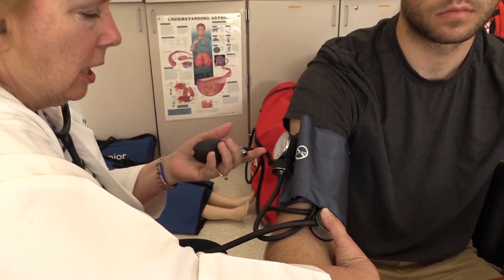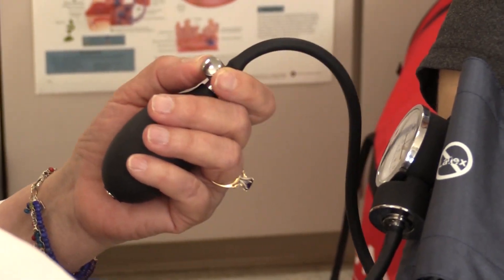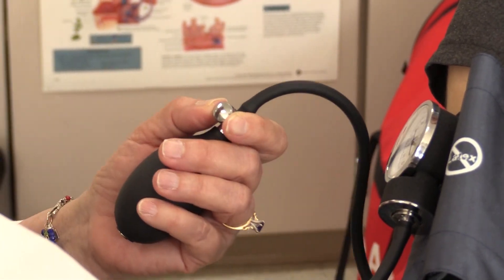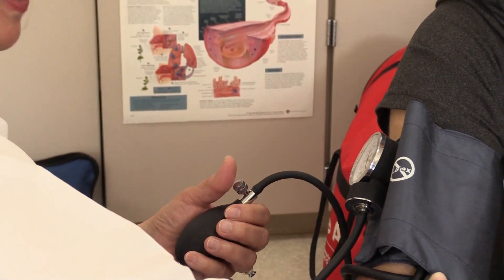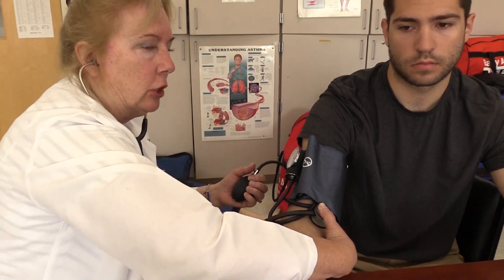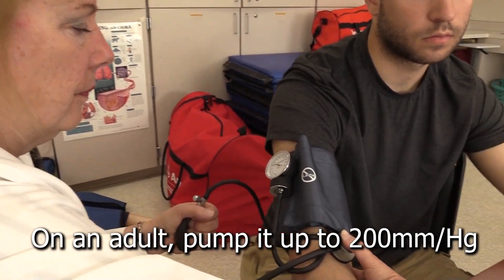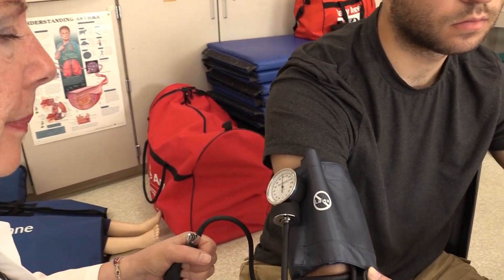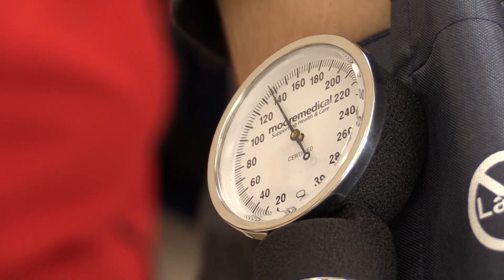Put the ear pieces in your ear. Take the bulb in your hand and turn the valve clockwise. Once you have it turned and it stops, don't press it too hard because you don't want to lock it. You are now going to pump it up. I'm going to pump it up to 160 because he's a young teenager. I now have it pumped up to 160, and I take the valve and turn it counterclockwise.